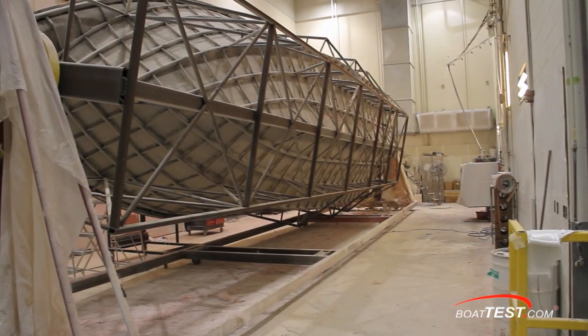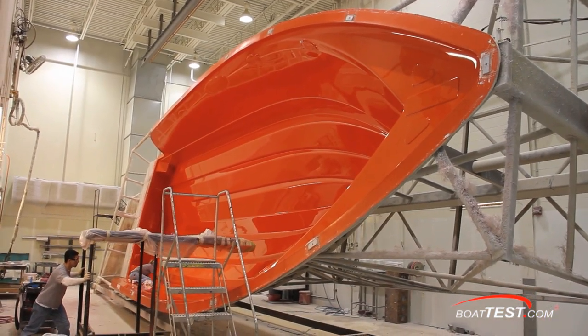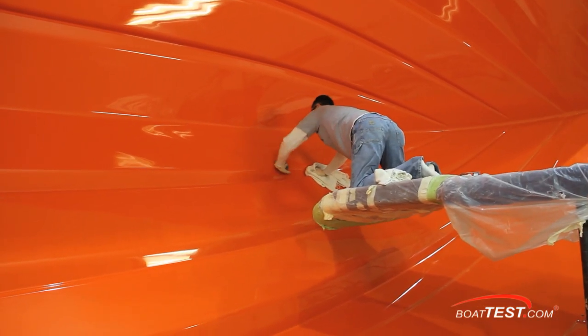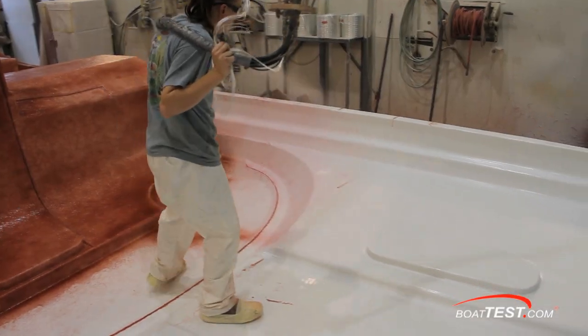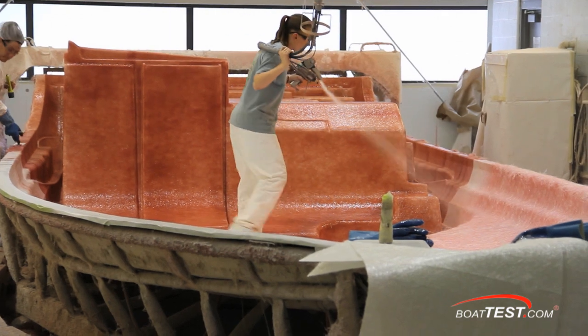When fabricating something in fiberglass, the procedure is always the same whether the component is large or small. It always begins with the mold, and at Formula that means cleaning and polishing the mold to perfection. First, an outer layer of gel coat is sprayed onto the mold, then chop strand is sprayed in, and years of practice has gotten it down to where workers can spray exact dimensions.